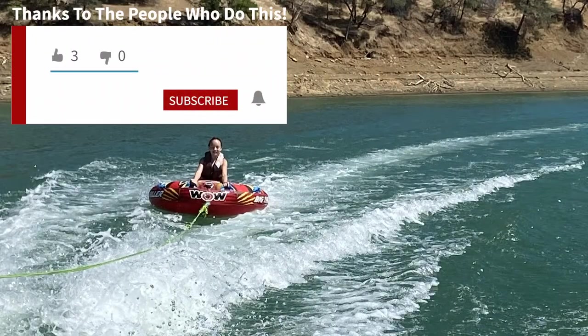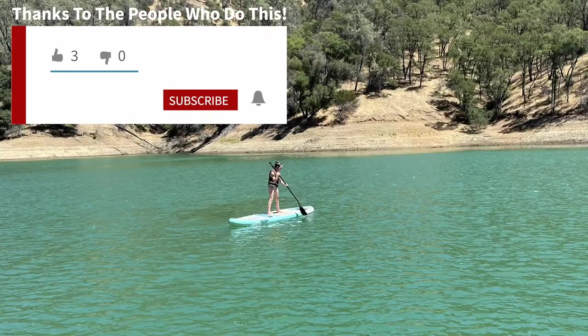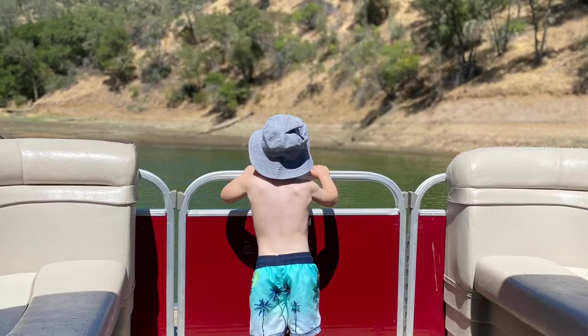Thanks so much for watching guys. I really enjoyed putting together this video and Lake Berryessa was amazing. I hope you enjoyed the foods that I made and I'll see you guys next week. Bye.